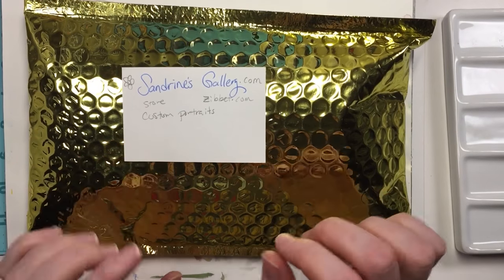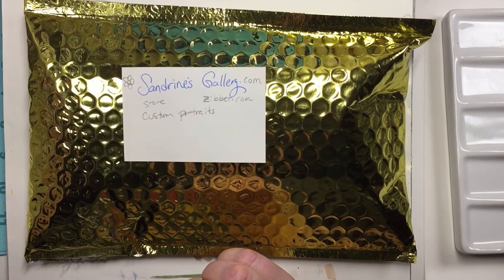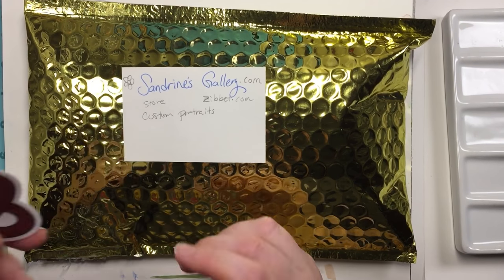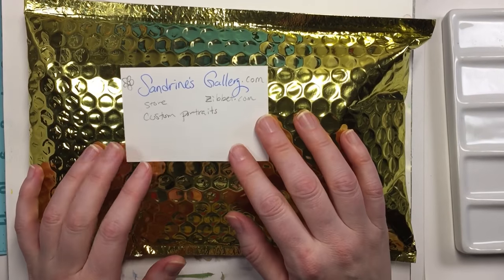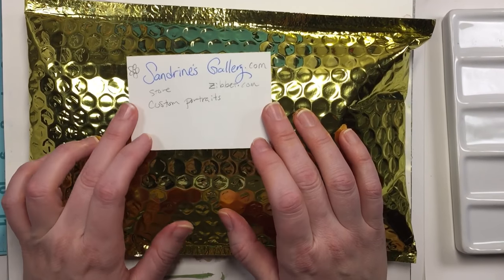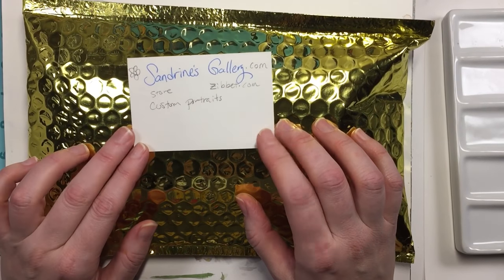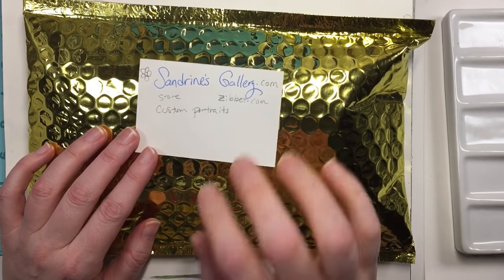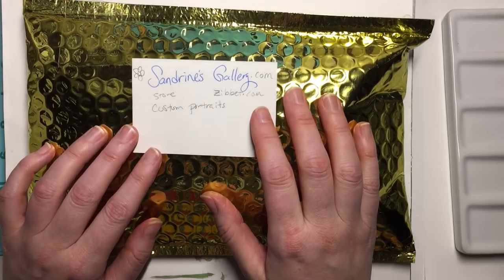We got talking and thought, well, we have accumulated so many Art Snacks box supplies and other things over the years — we just keep accumulating. So we thought we'd send each other a little surprise of our cast-offs, things that we don't use. I'm feeling a little ashamed because I don't think I actually put a lot of effort into the one I sent her. I'm sure she's probably going to do a video on her end.